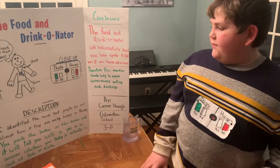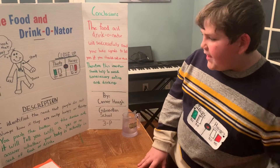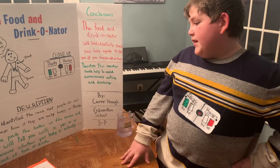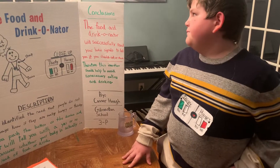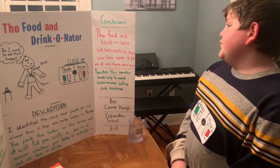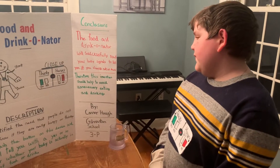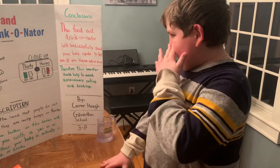I identified the need that people do not always know if they are really hungry or thirsty. You push the button on the device, and it will tell you with a yes or no answer whether your body is actually in need of food or drink. The food and drinkinator will successfully read your body signals to tell you if you should eat or drink. Therefore, this invention should help to avoid unnecessary eating and drinking.